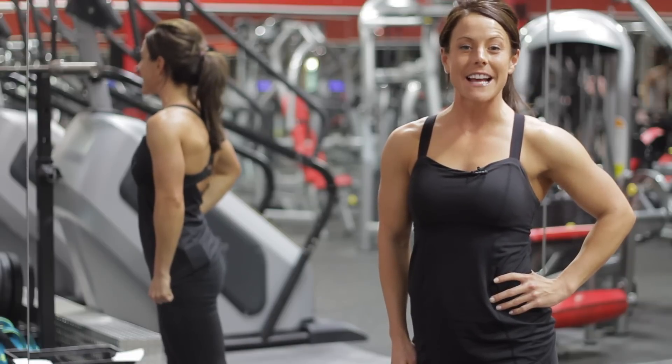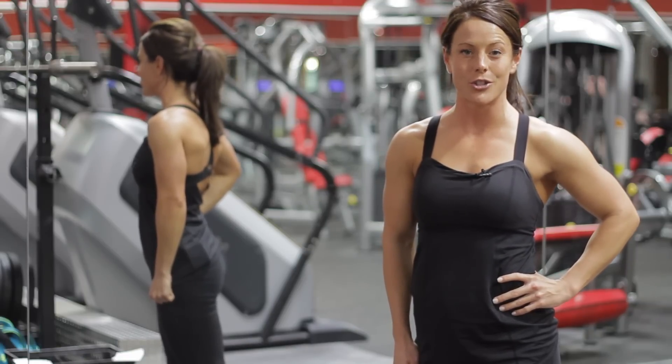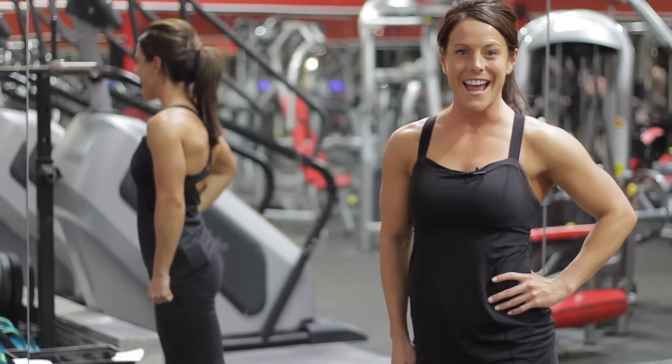And again, I'm Emily Jones, fitness expert and competitor, and I just showed you what squats with dumbbells is. Have a great day.